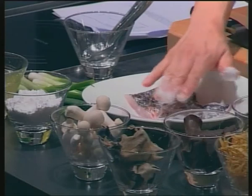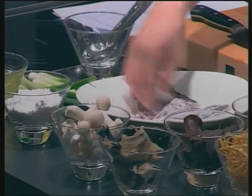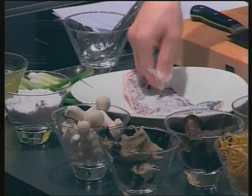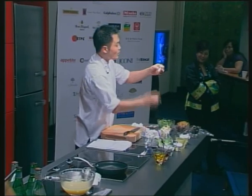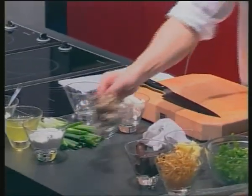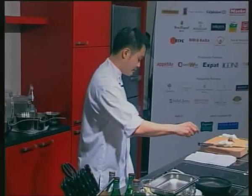Later, I will just pan-sear the skin, and then we bring the steam. For the mushroom — white butter mushroom — you need wood ear mushroom with a bit of oil.